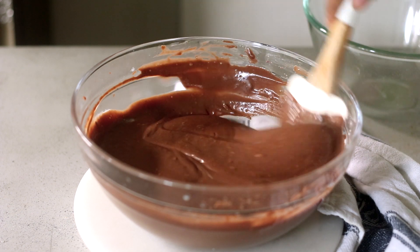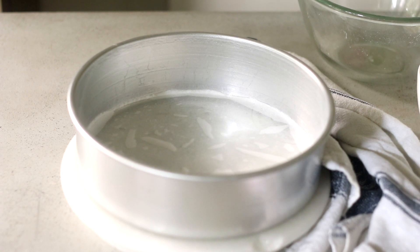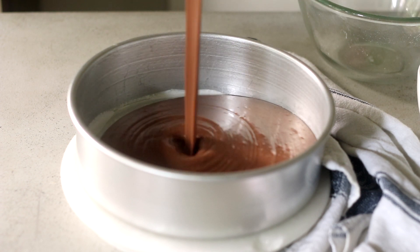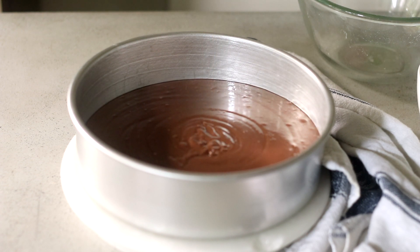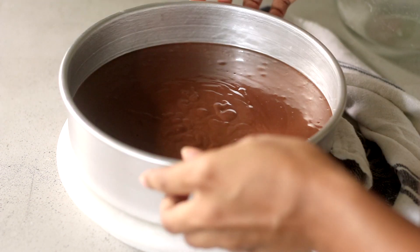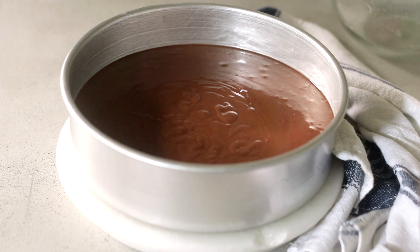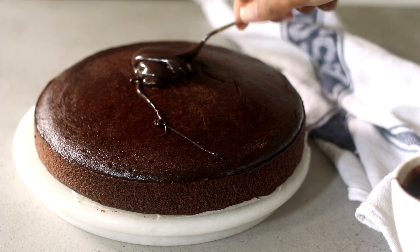The batter looks really velvety and smooth. I have an 8-inch cake tin which I've greased and lined the bottom with parchment paper. Pour the chocolate cake batter in and tap it along the surface to release any air bubbles. This will bake at 160 degrees Celsius for about 40 to 45 minutes, or until a skewer inserted in the center comes out clean. Let it cool completely, then top it with the thick chocolate ganache — recipe is in the description box below.